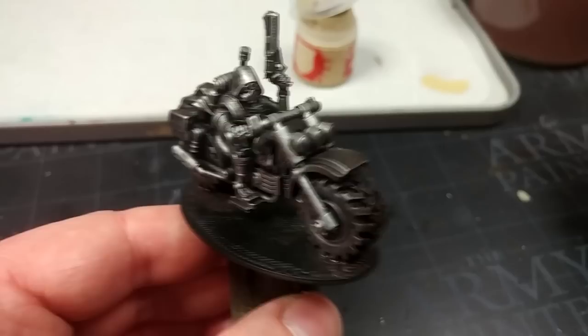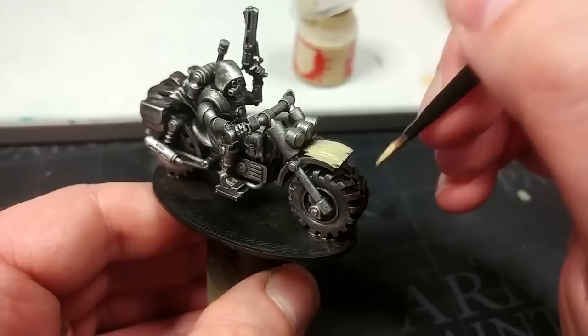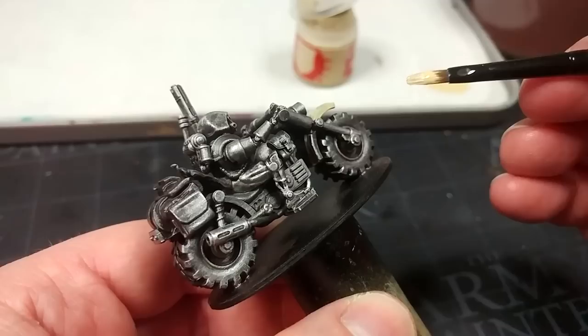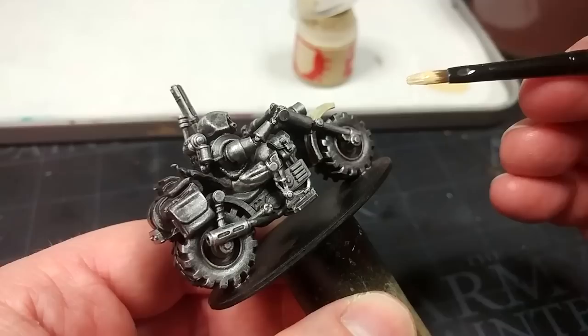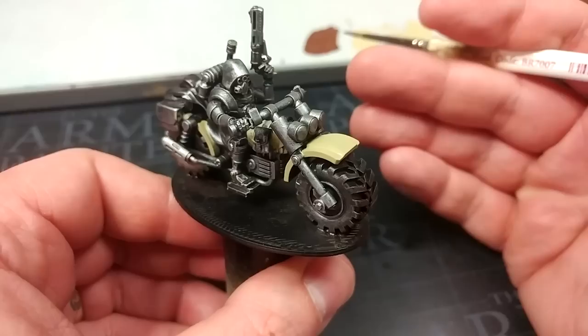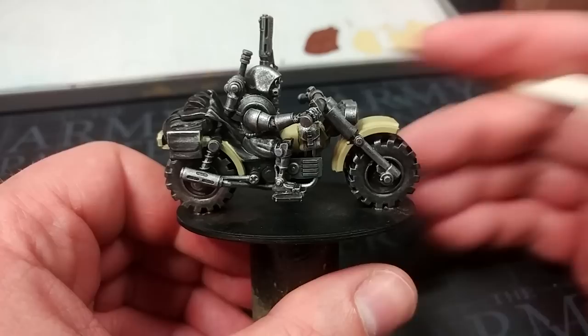Now we do want to brighten up the hull of the bike. I have some Morghast Bone — this is going to help us with that Mars beige that we want. This goes on fairly well but we do get some streaking, so we'll let this coat dry and apply a second. At the moment I'm using my medium base brush, but I'm going to switch down to a smaller one to get into some of the harder-to-reach areas. If you're finding it difficult to get a smooth coat, make sure you are letting the coat underneath dry properly before applying the next one — otherwise you're going to lift up that gunk underneath and get a horrible sludgy mess. A little bit of patience there will pay dividends.